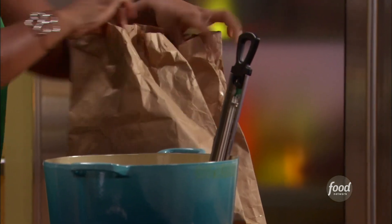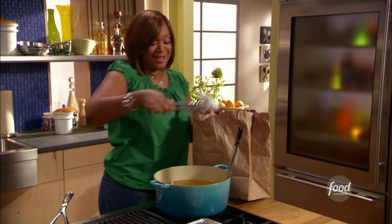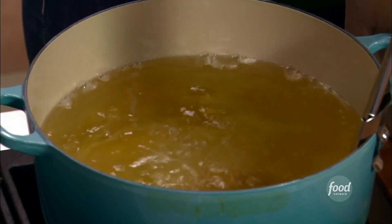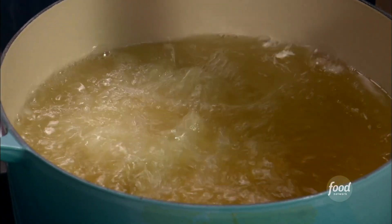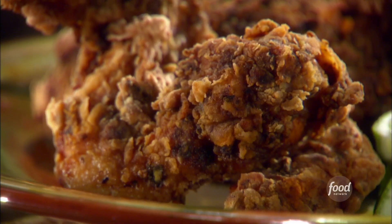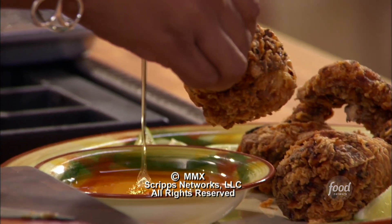Don't overcrowd the situation. Just shake it up and get it in the oil. What we're going for here is 350 degrees — you don't want it too high. It'll cook the outside first and not the inside, and that'll make everybody sick. Brined and juicy, coated in super crunchy dried chili breading with a drizzle of honey.